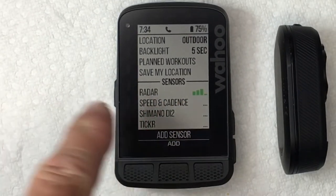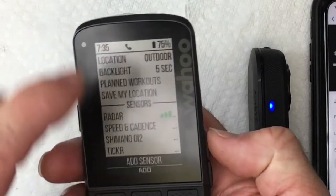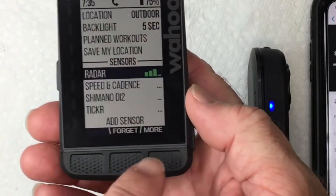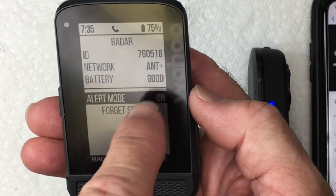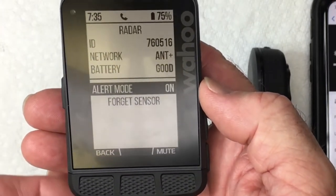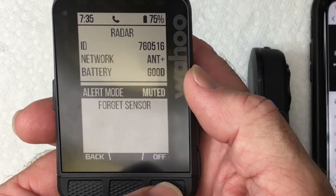After a moment, it's going to show you the relative signal strength of the sensor. Now that it's paired, scroll back up to that sensor and hit More. This one is fully charged, so battery mode is good. Alert mode is on — you can turn that off. You can also mute it, and then you won't hear any tones when a car is coming.